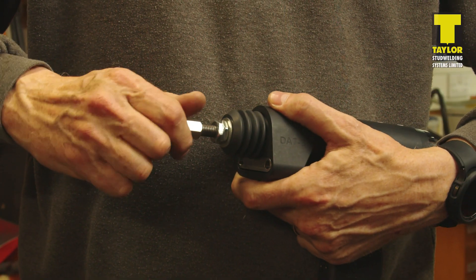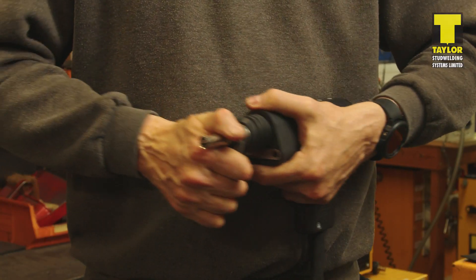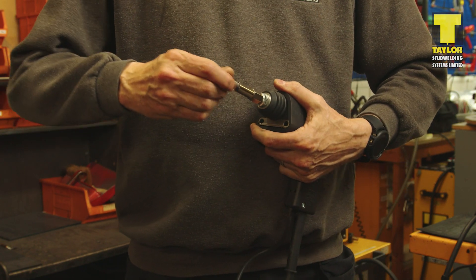The first step is to fit the required chuck to the pistol and lock it in position. Do not over-tighten as this can cause damage to the pistol. Once fitted, load a stud into the chuck.